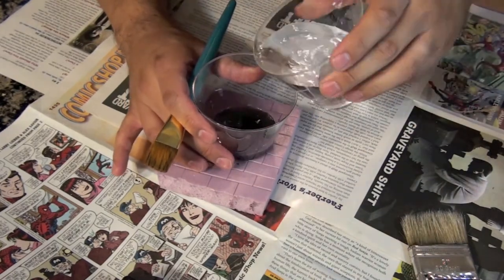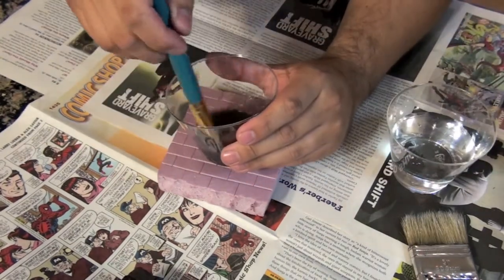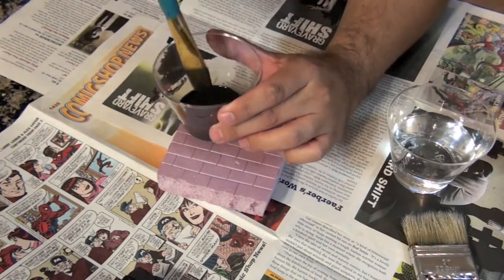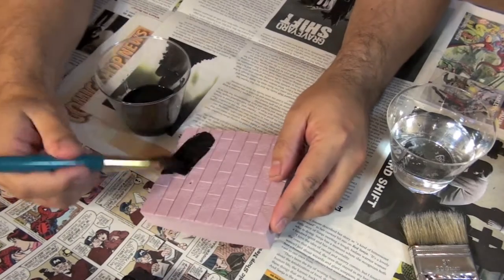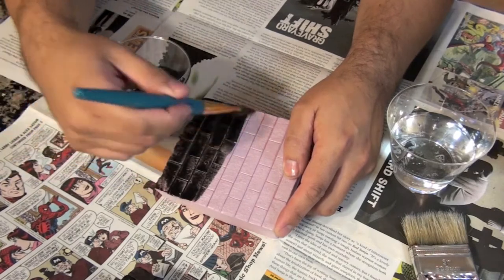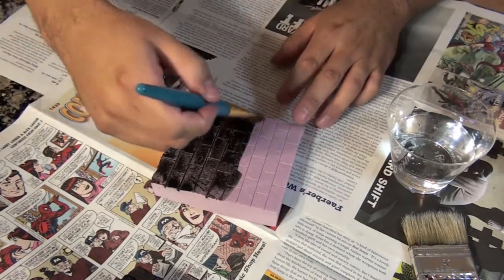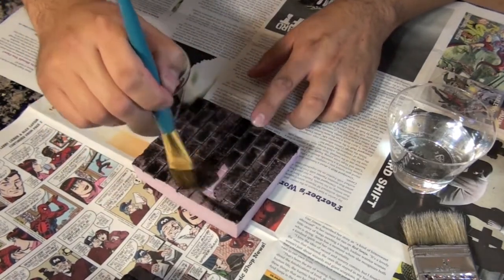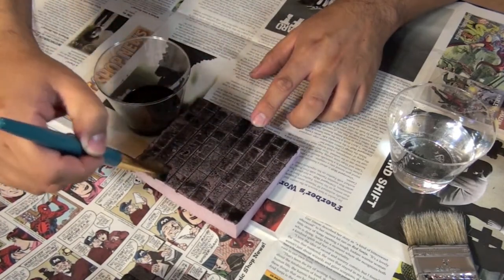As you can see here I'm just eyeballing everything. Let's mix it around — look at that consistency there. Now the best way is to just do it. And you're probably asking — what is the point of a black wash? For you newbies: we just want to get into all the nooks and crannies. With this brick here, it's to give the illusion of the grout, the cement in between the brickwork.